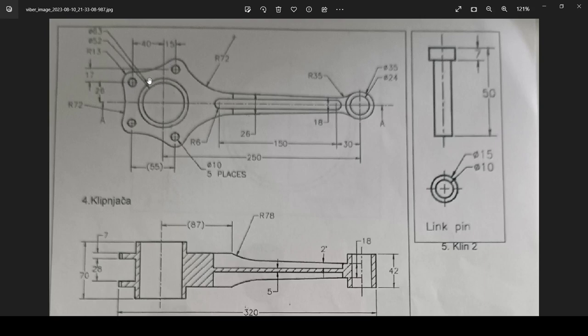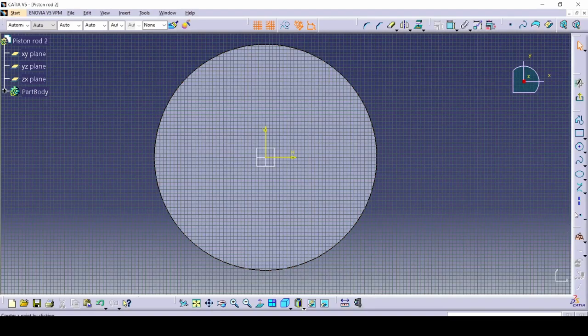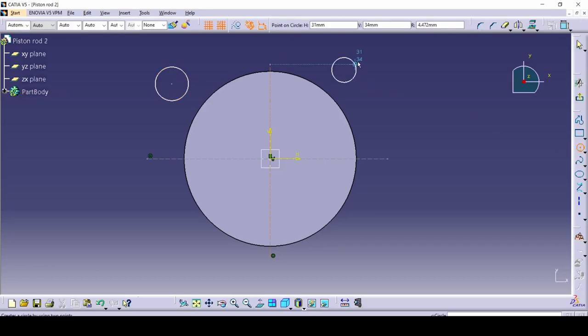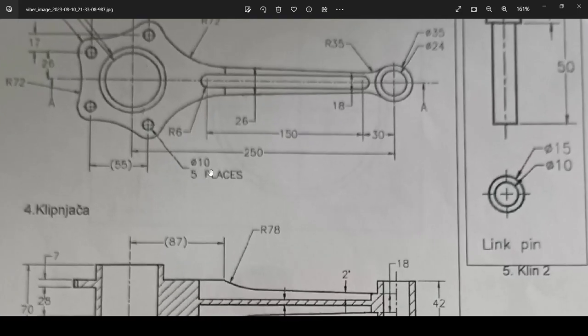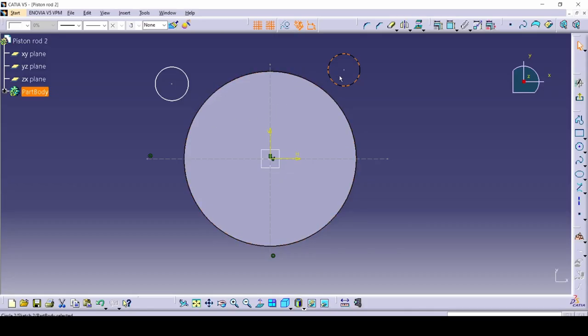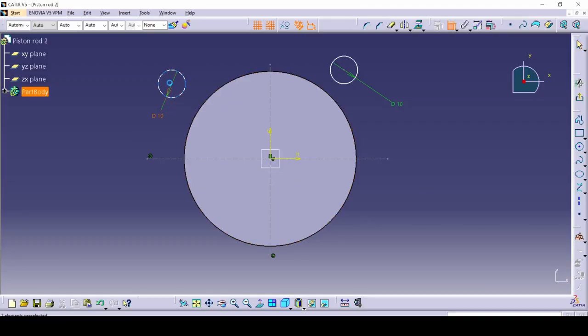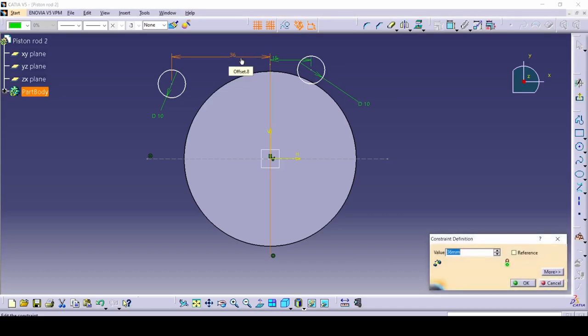We want to start making these two circles because they're quite simple. First, let's make some construction lines for reference. Deselect that command, then draw two small circles — one here and one here. They are Ø10, so radius 5 or diameter 10 millimeters. Let's check how far apart they are: it's 40, and this one is 15. So let's make this one 15 and this one 40.